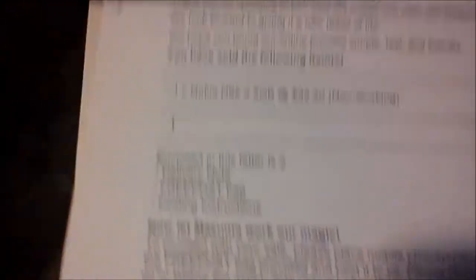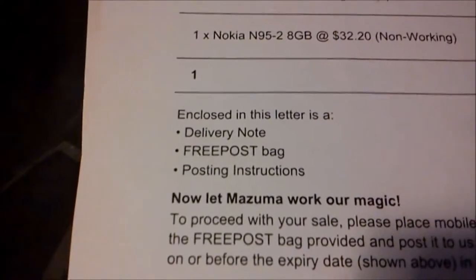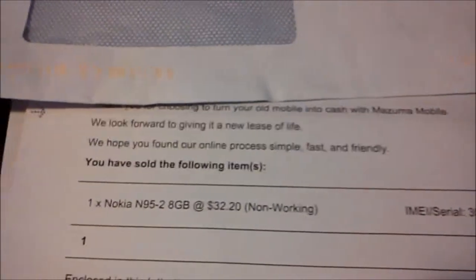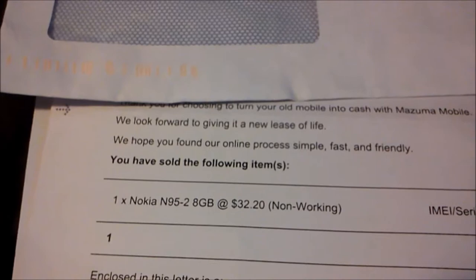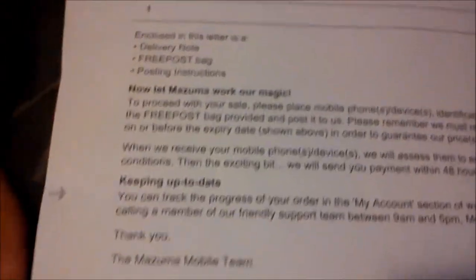So basically, after I applied for it, about 48 hours after I did, I received this envelope. In the envelope it came with a delivery note, free post bag, and posting instructions. This is just like an introduction saying thank you for turning your mobile into cash on Mizuma Mobile. We look forward to giving it a new lease of life, we hope you find our online process simple, fast and friendly — basically how it works, how Mizuma works, keeping up to date with staff, just saying thank you for doing it.